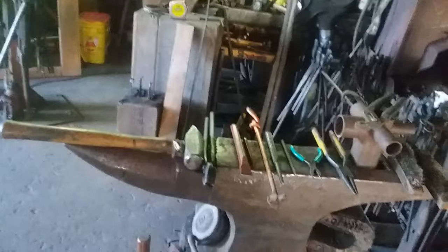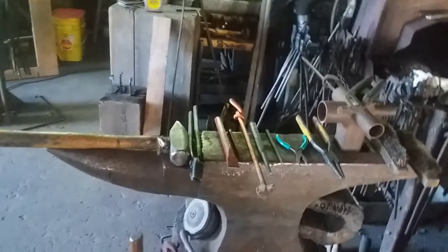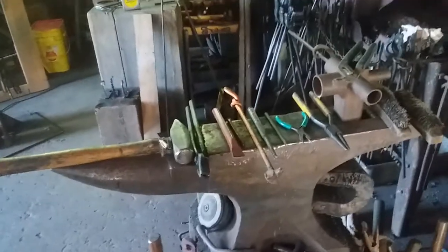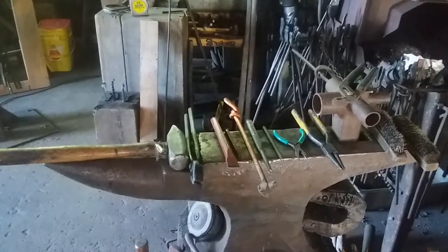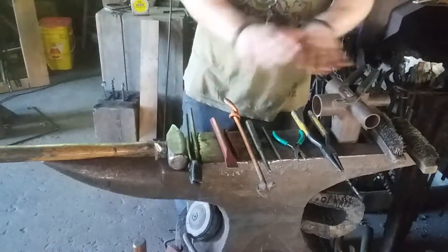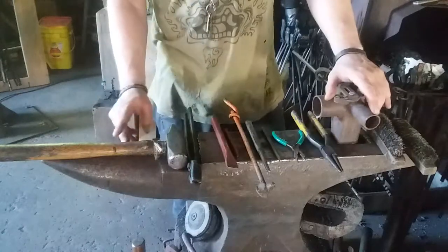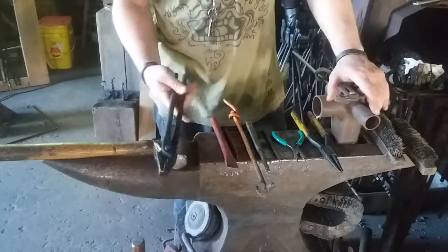Let's go ahead and take a look at what tooling I used to get this thing made. All right, let me go over the tools and the materials. A lot of these tools are not absolutely critical — the hammer and the anvil, and you're going to need some tongs.